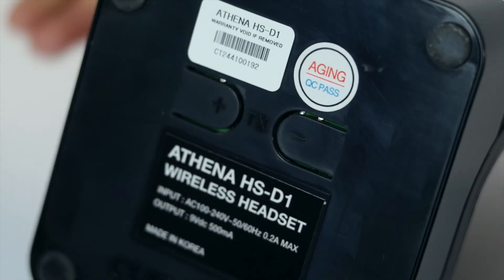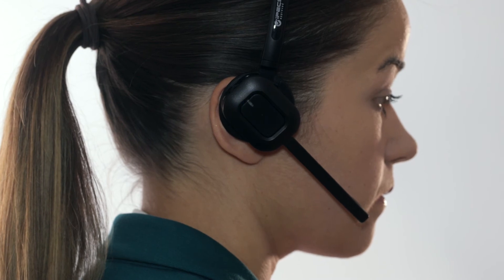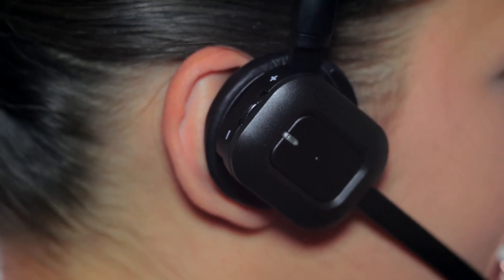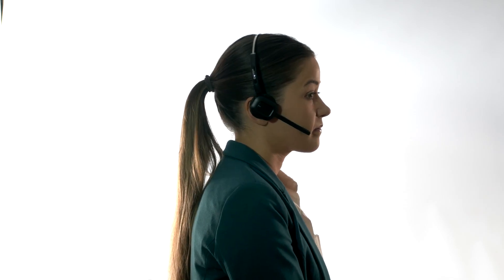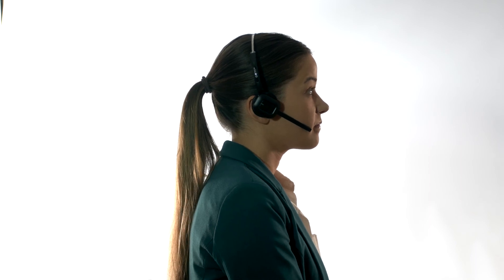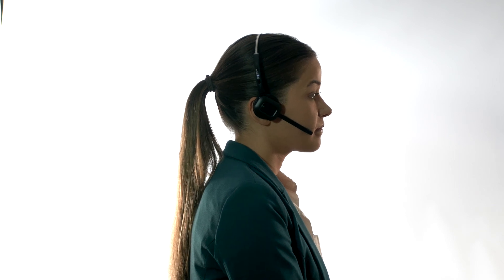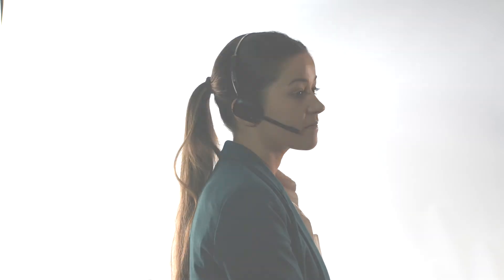To reset the headset and start over, simply unplug the headset from the mains, disconnect from the phone and follow the above steps from the start. This is particularly useful for troubleshooting if you believe you may be experiencing an issue. We always encourage customers to ensure that their telephony system and phones are up to date with the latest software and firmware to help ensure the correct operation of all devices including the HS-D1 headset.